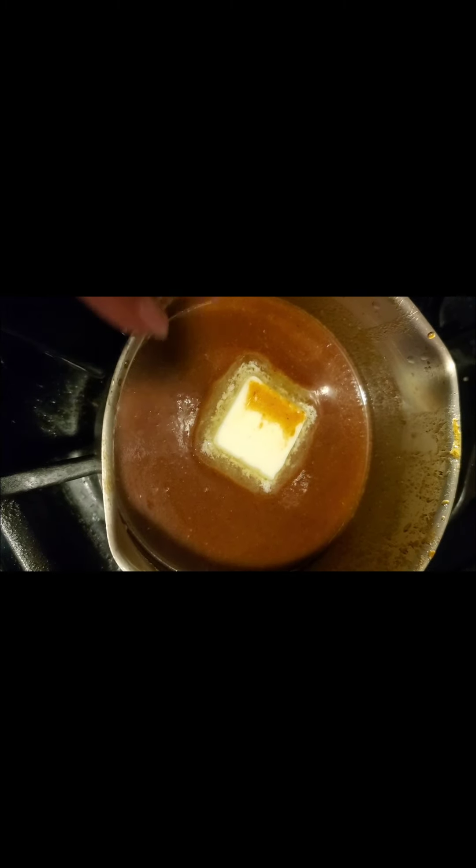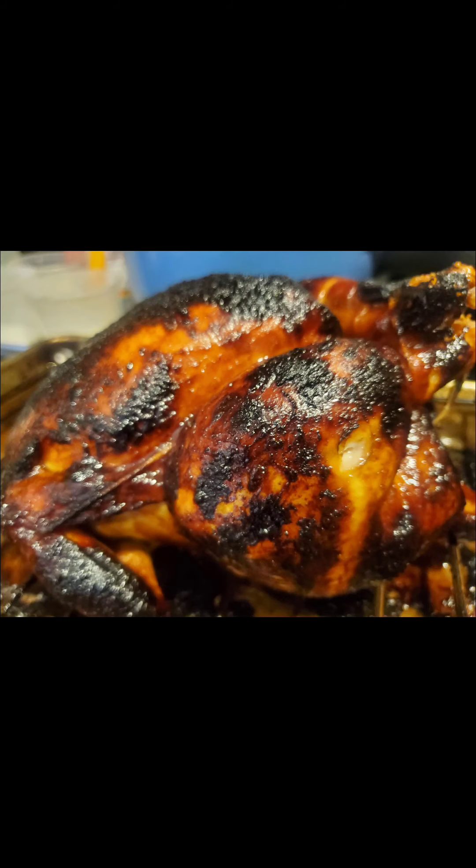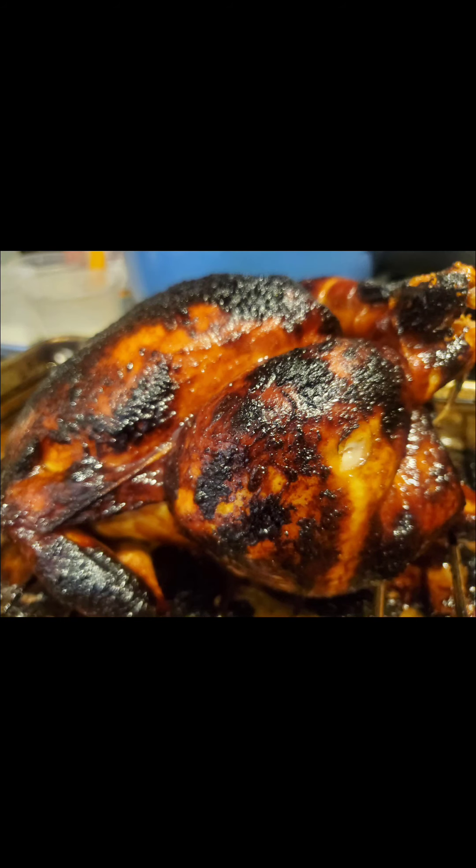Okay guys, so this beautiful little sauce has just been blended and now I've added my lime and about two tablespoons of butter, and I'm bringing that up really nice and slow to let it reduce. Then I'm going to start glazing my chicken, which is currently in a 450-degree oven, ready to get glazed very shortly. I can't wait.